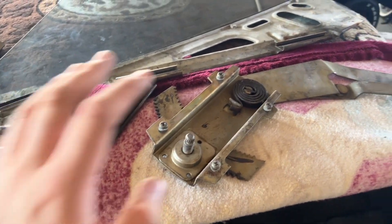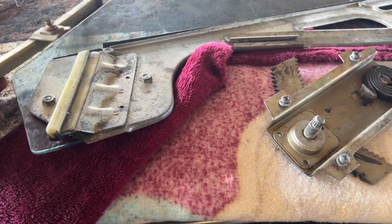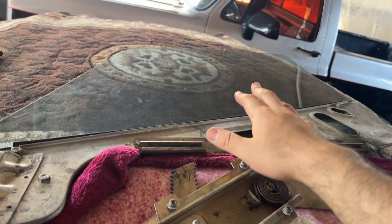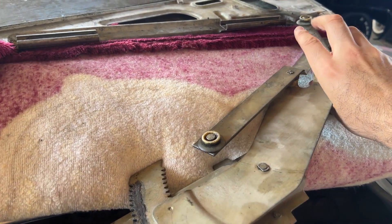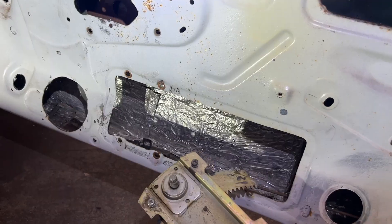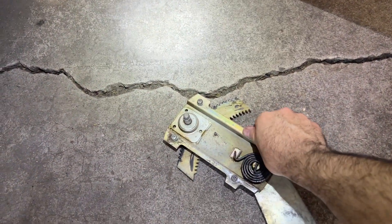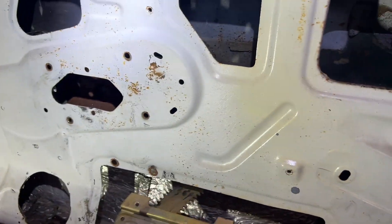These are the pieces for the window: this is the regulator, this here is another piece - part of the regulator that guides it going up and down, and that's the window. We're going to start with the regulator. Once we install this, we'll be able to slide the window in onto the rollers. To install the roller, I'm going to work from the bottom - it has to sit right here, so we have to take off these screws here and install it through the bottom.